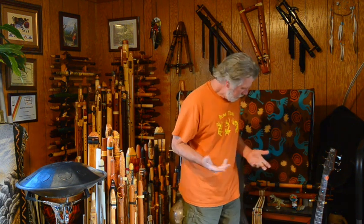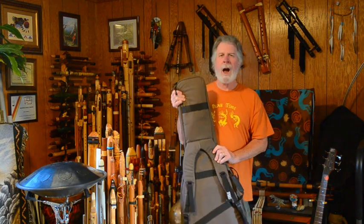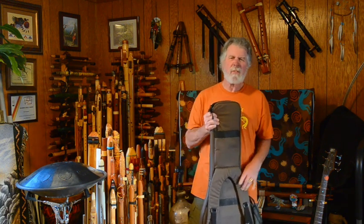Hi, I was going to do an unboxing today, but there's no box. How about a first look — that'll work.